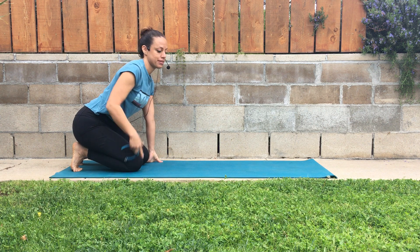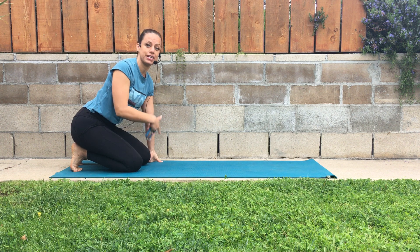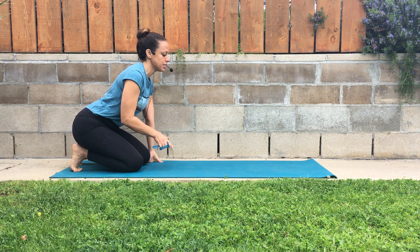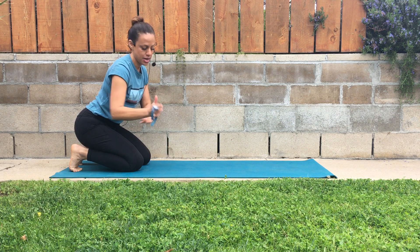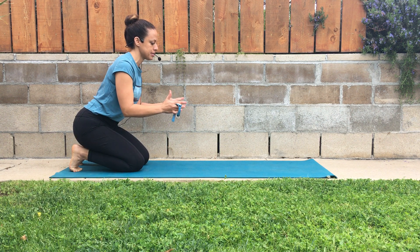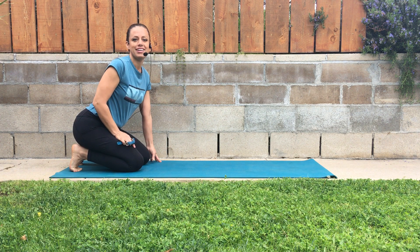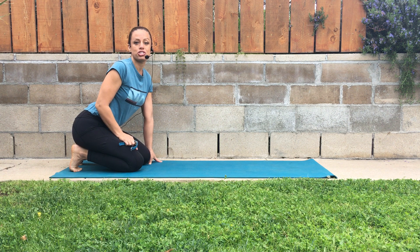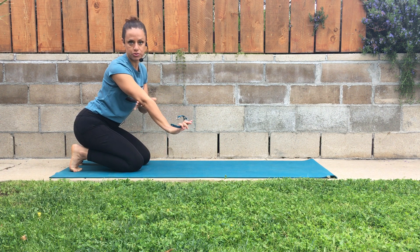In this video I'm going to demonstrate the plank. The plank can be done in several different variations, which you're going to find here on my YouTube channel. This particular variation is going to be on our hands versus on our elbows.